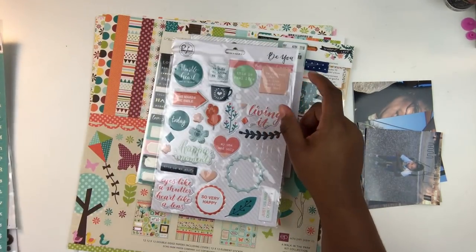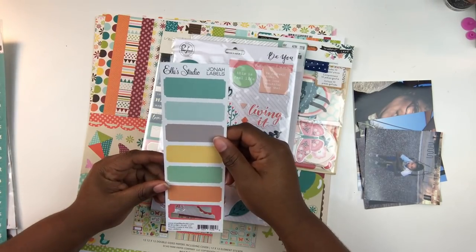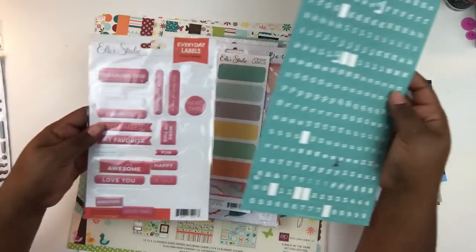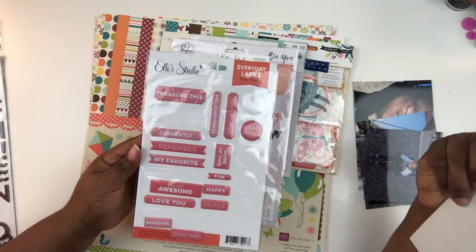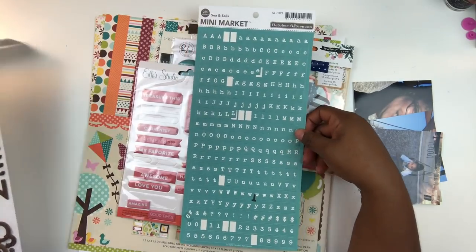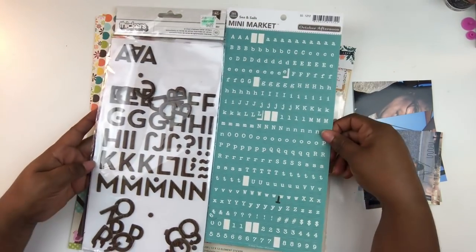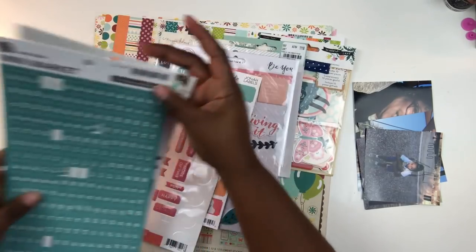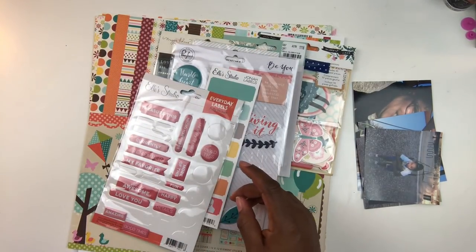I like to pick out a variety of different things when mixing the old with the new. I want textured elements like puffy shapes and wood veneer. I want die cuts, stickers, labels. I sometimes pull stamps, and of course I'll pull letter stickers for my titles. I curated a little stash of items I'll potentially use on this scrapbook page.